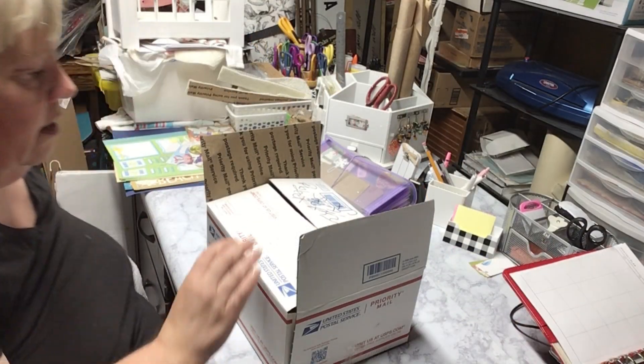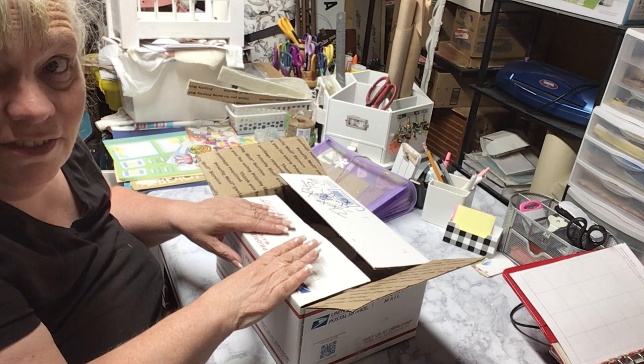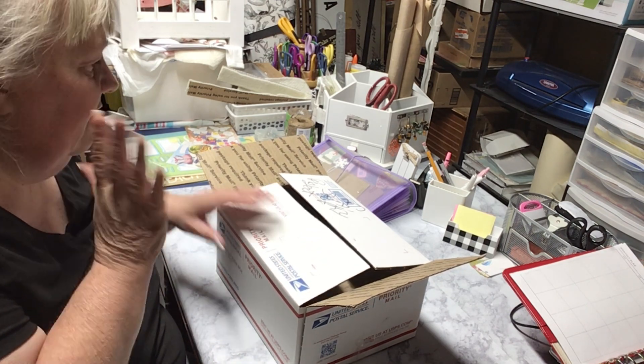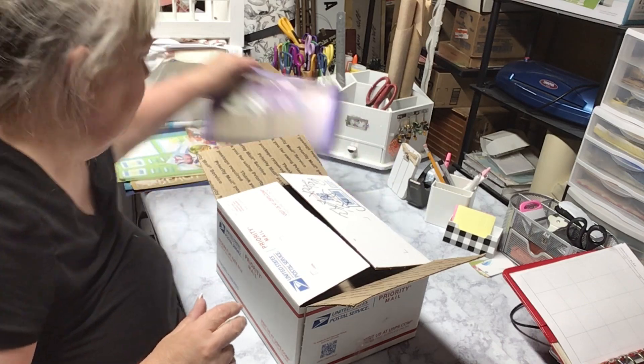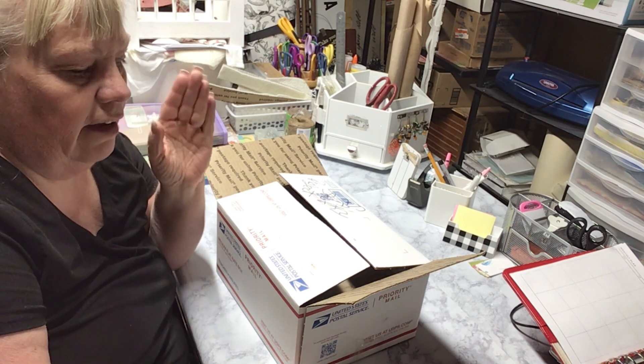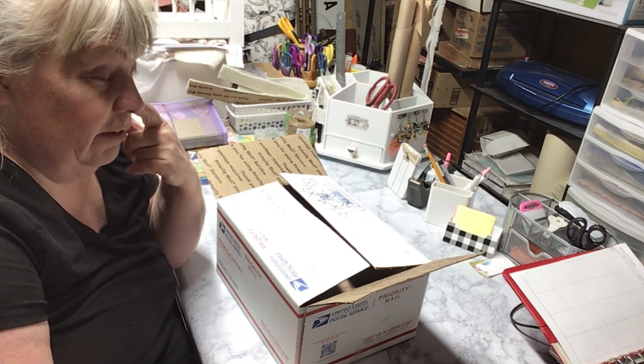Hey everybody, welcome back. I have one of my projects — I don't think I even did a video on this. I think I talked about it once but I don't think I did a video on it. Well, here's the video. Every year I do a little project for Ariel and whichever friend she chooses to bring with her when we go camping.